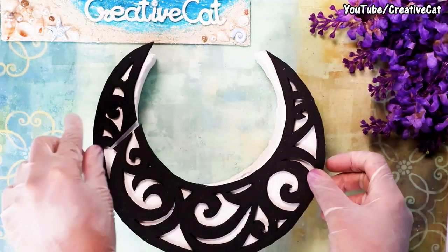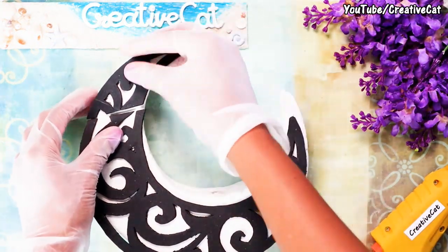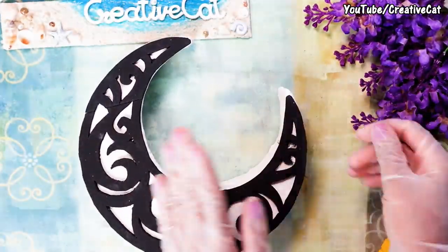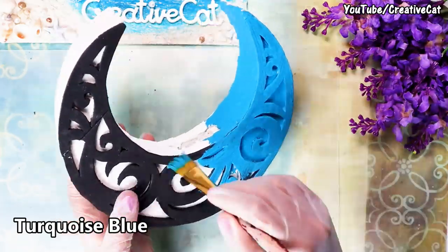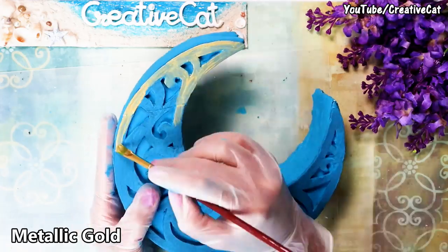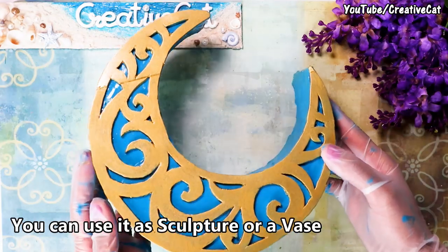Once it is dry, if it's not smooth enough you can again use sandpaper. Now stick the foam sheet moon over it. I am painting the foam sheet with metallic gold — you can use any color of your choice. I gave two coats of gold and this is after varnish. I'm also painting it using turquoise blue paint.